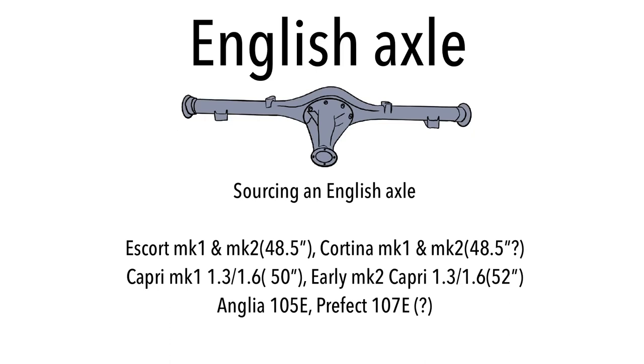An English axle also came on early Mark Two Capri smaller engine variants — 1.3 and 1.6 litre — at a width of 52 inches. It also came on the Anglia 105E and Prefect 107E, though I believe those axles were actually smaller than the ones on the Escort. That's no bad thing; we'll talk about the benefits of shortening your axle shortly. Those are the avenues to look down when sourcing an English axle.